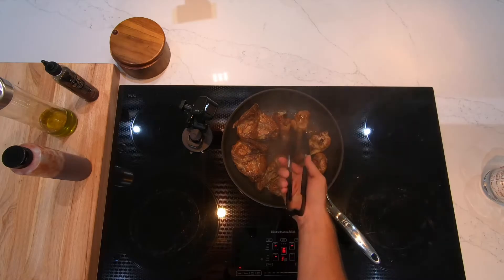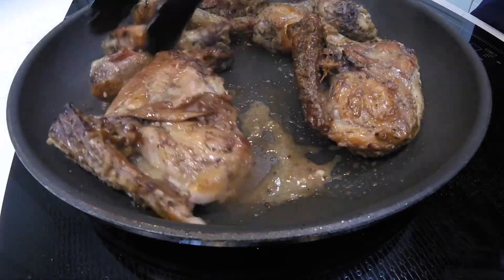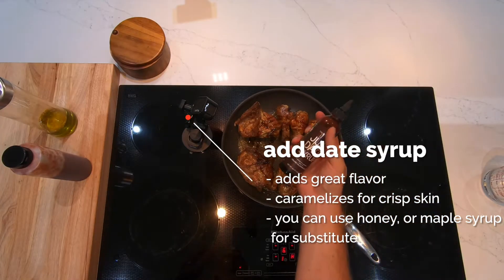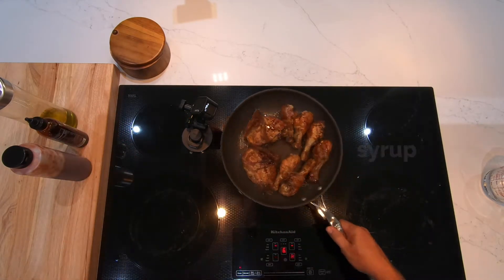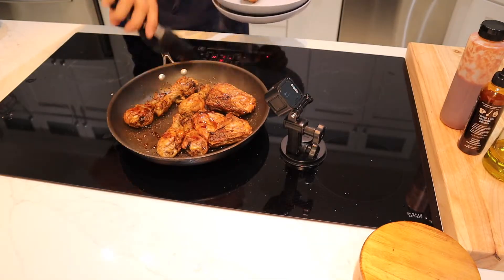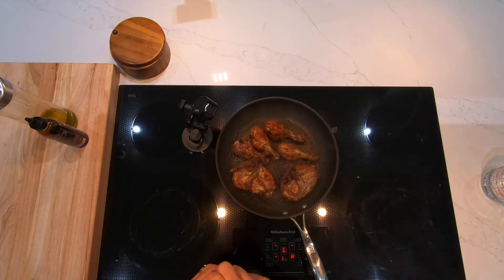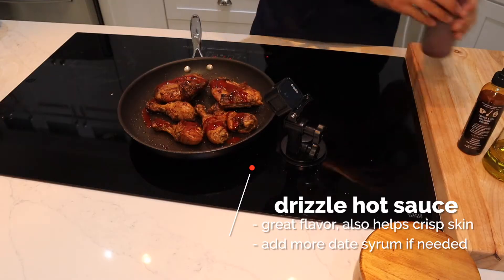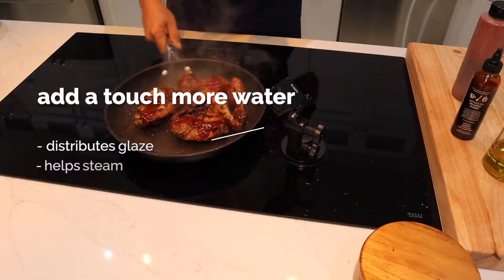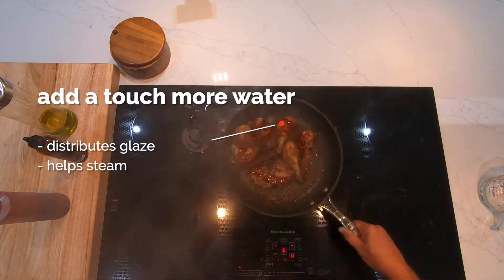Now we're going to flip it over skin side down again. We can see those nice juices and all those flavors mingling in there. We're going to add a little bit of date syrup — that's a great flavor, helps caramelize the skin. If you don't have date syrup, you can use honey or maple syrup. I've taken a couple of the legs out for my kids because they don't like the hot sauce we're about to add. Add a little bit more of that date syrup too, and keep moving that chicken with just a touch more water — maybe a teaspoon or so — just to get everything moving and that steam working.